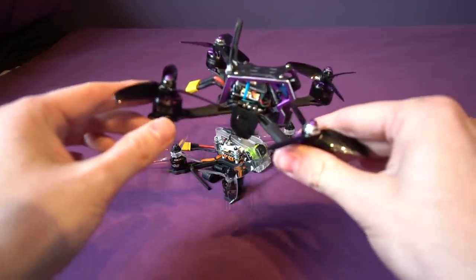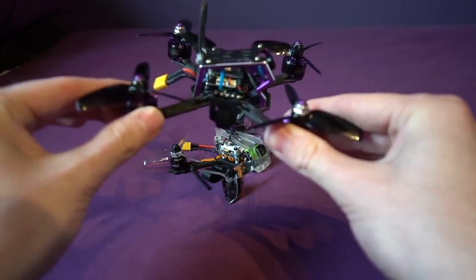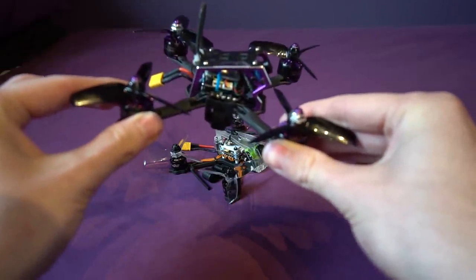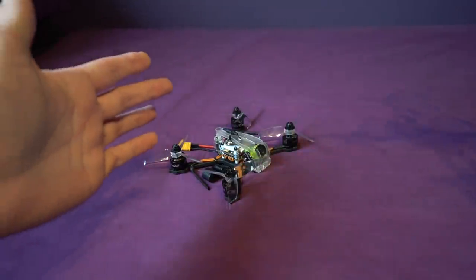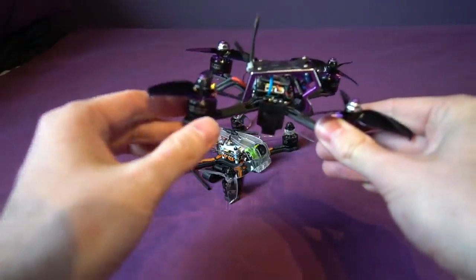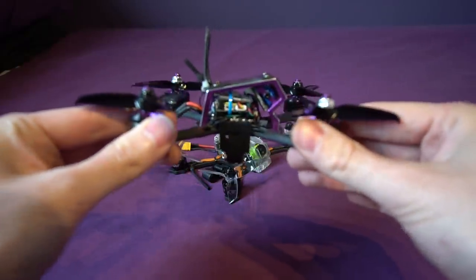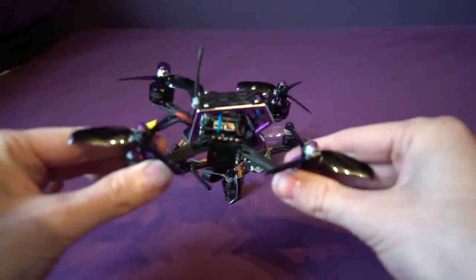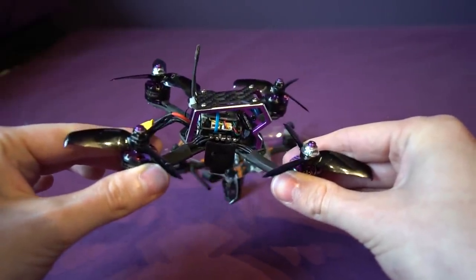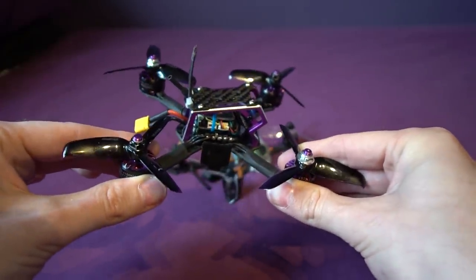The fastest three-inch ready-to-fly model I've ever flown was the Skyzone S140 — I say 'was' because I don't think they're making it anymore, and it got 112 mph last year. This one is boasting similar claims but with slightly different motors. Speed aside, the three-inch class is well outperforming the five-inch class — they're clearly quicker, they slow down quicker, and speed up quicker as well.